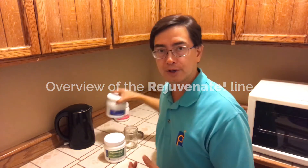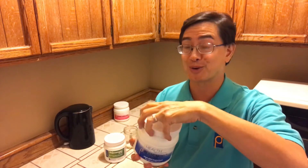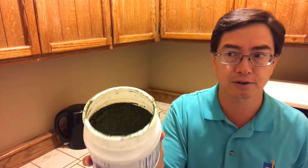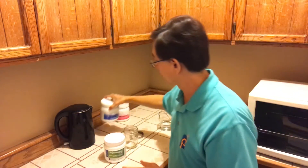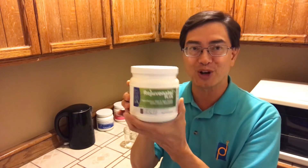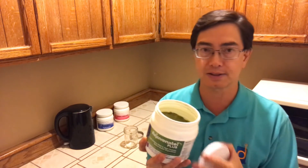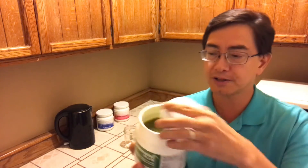Our original Rejuvenate product is called Rejuvenate Original Greens, and you can see it's really intensely dark and green. This is one of my favorites — it's a really good tasting product. I'll often do it in lemonade or in smoothies. Then we developed Rejuvenate Plus. This is our lighter, sweet green superfood, as we call it. Whereas the other one is more straight up nucleic acids, this one has protein in it.